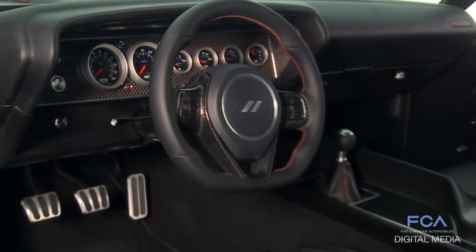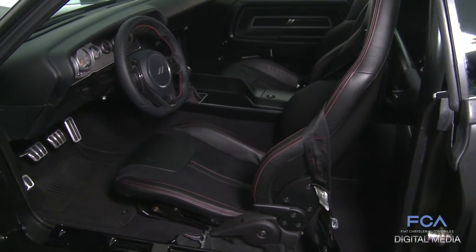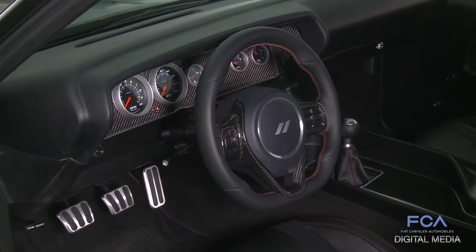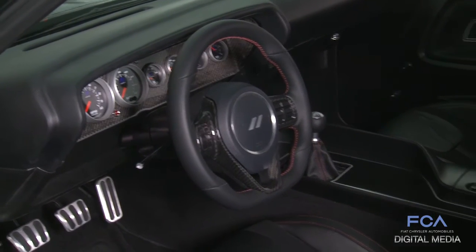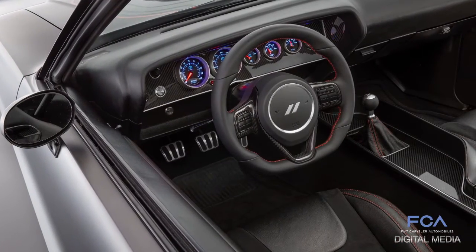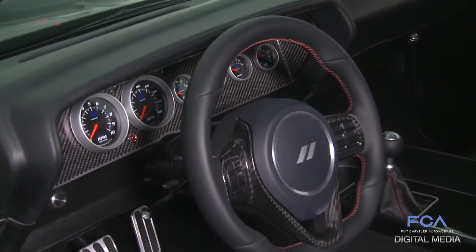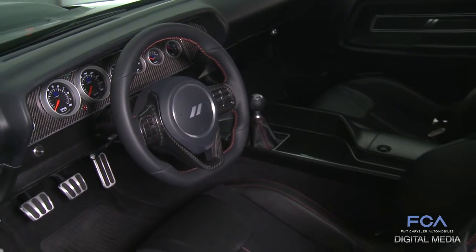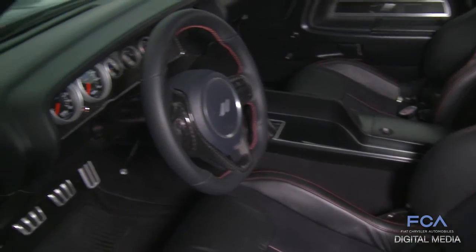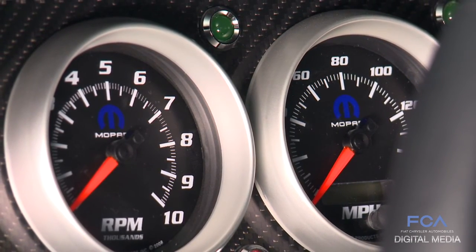The interior sports Viper seats — two Viper seats custom trimmed by Catskin — and a Viper steering wheel. Again, this is a play on modern materials and modern components within this historic vehicle. The interior shell is the same volume as the 1971, so nothing was changed volume-wise or proportion-wise, but all these modern elements were placed inside. The center console has an inlay of carbon fiber, and the instrument panel cluster also has a carbon fiber inlay with black-face Mopar gauges available through Mopar.